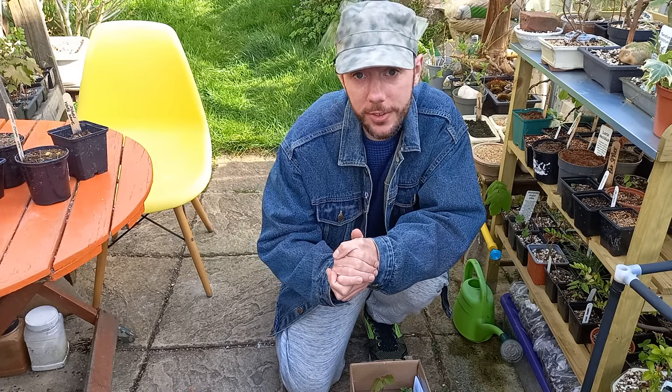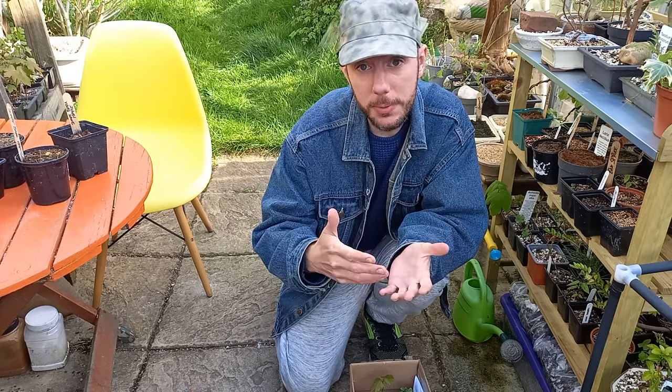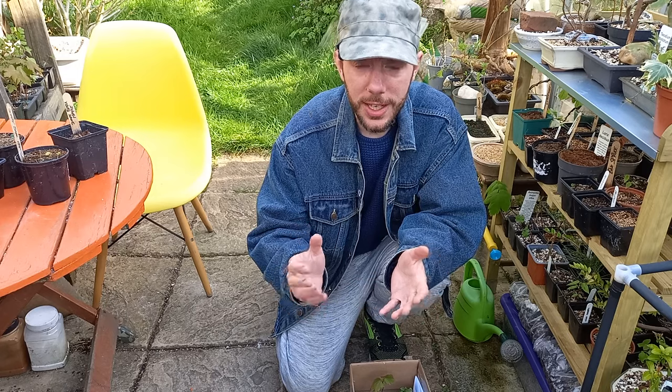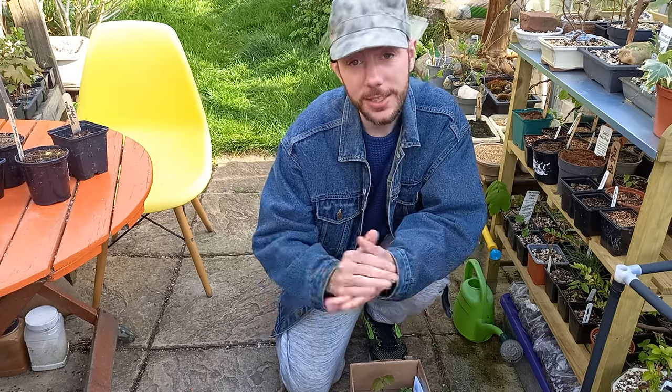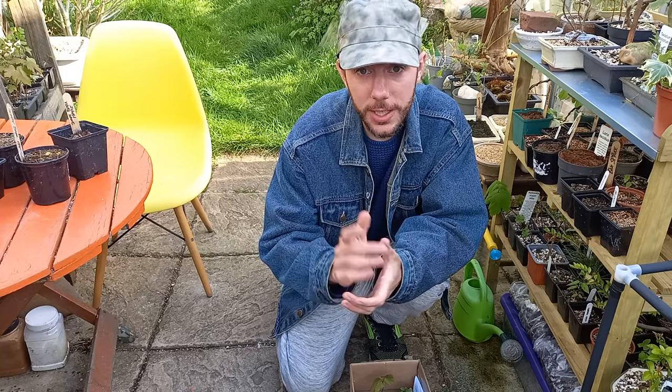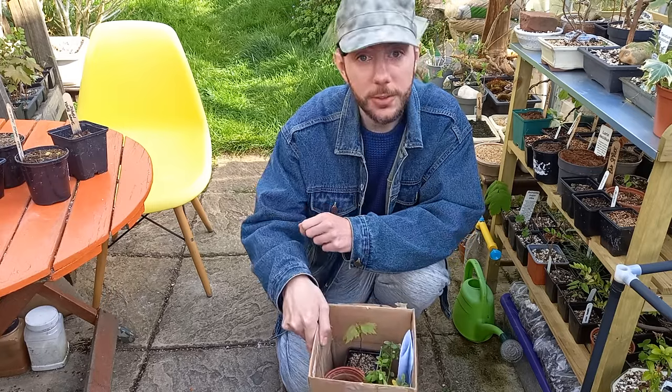So I reached out to Jamie over at Keeping It Koi, because he was the one who sent me the seeds to begin with, and asked him what he does to prevent slugs and snails from eating his seedlings. He said, 'I tell you what, Gav, I can do one better than that. Not only can I offer you some advice, I will send you some little seedlings.'